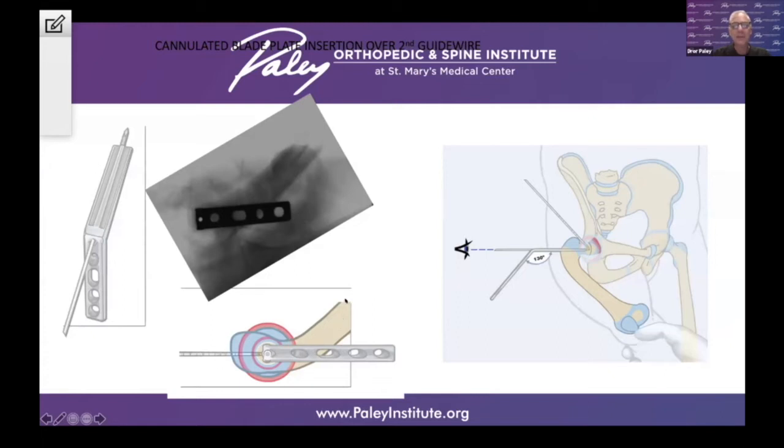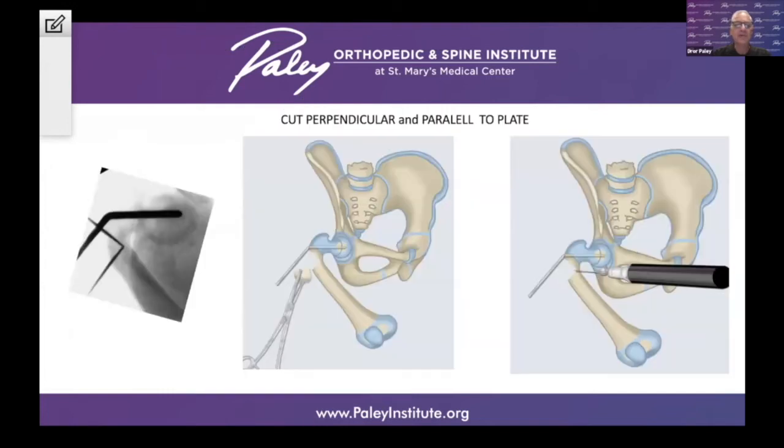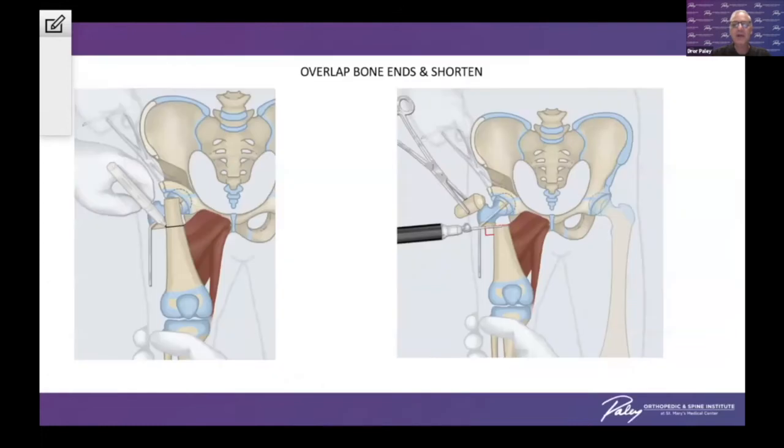We then need to match the distal femur to that location. It is a 130-degree blade plate, because that will be the normal neck shaft angle. We then make an osteotomy perpendicular and parallel to this and complete the osteotomy of the femur. We can then dislocate the bone fragments and overlap them in a bayonet fashion, shortening the femur to accommodate the tightness of the associated soft tissues. Shortening is a very important element of this treatment. We are also correcting the varus, the flexion, and the external rotation at the same time.